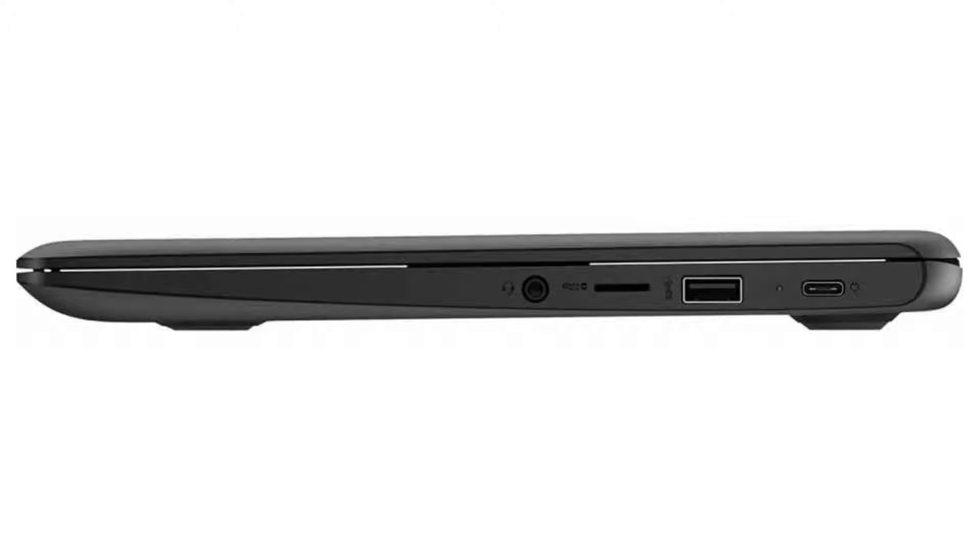It has a 720p webcam, 4 USB ports — 2 USB 3 ports and 2 USB-C ports — as well as a microSD slot and a combo headphone jack.